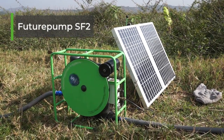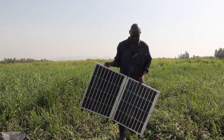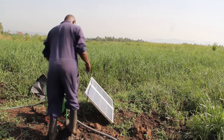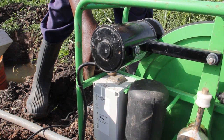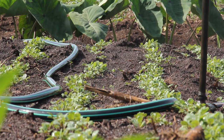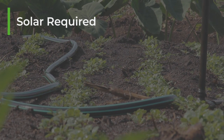The Future Pump SF2 water pump is powered by solar panels. These can be supplied either by Future Pump directly or you can find off-the-shelf options from local suppliers, so there will be a configuration that will work for you no matter where you are located. This video will take you through these options as well as how you can set up your own configurations.